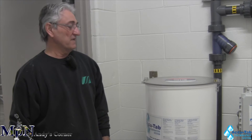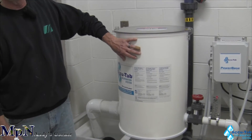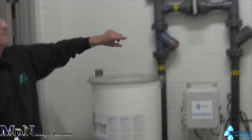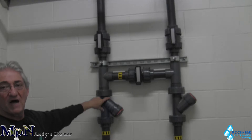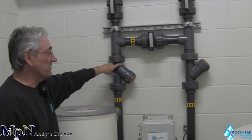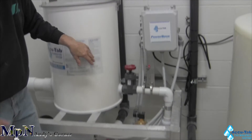The components that this system has: we have the chlorinator itself, which is a 150-pound unit. We have the inlet valve, which comes through with a Y strainer to prevent any debris from getting into the solenoid valve that's controlled by your controller on the wall.